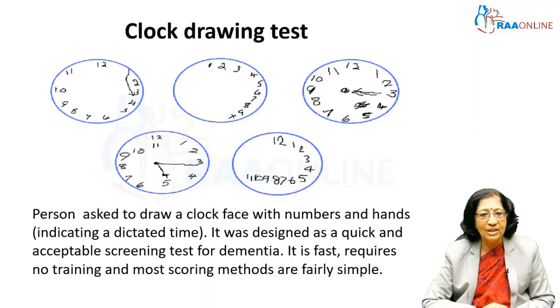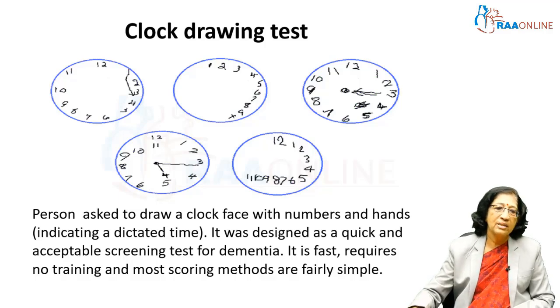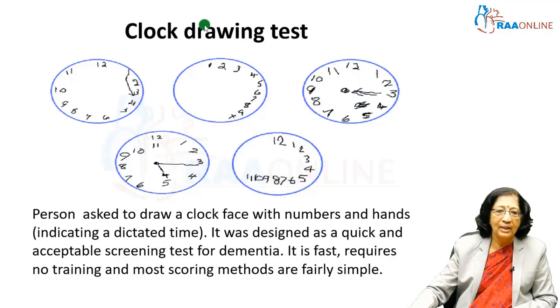This is the clock drawing test. You ask the patient to draw a clock, put the numbers in it, and mark some particular time — you say it is 3:40 — and then you find out how they draw the clock. Here you can see the different types of drawing; here the clock hands are different, and here everything is on one side.